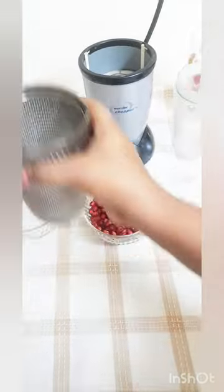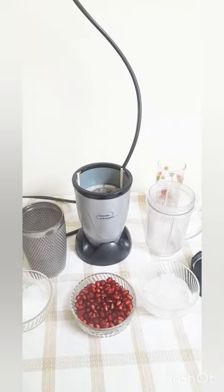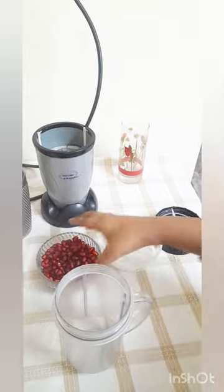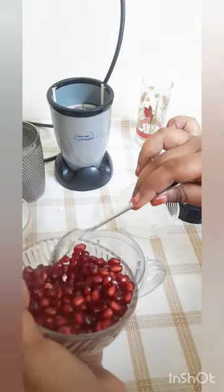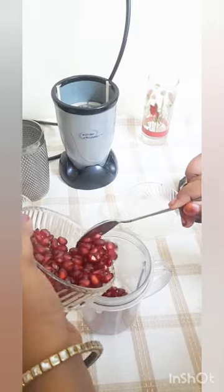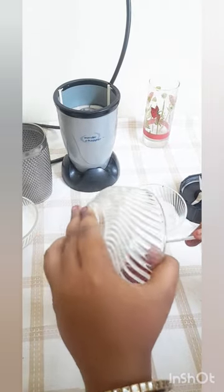Let's add some milk. Now, we are going to mix it up. Now, we are going to make the preparation.